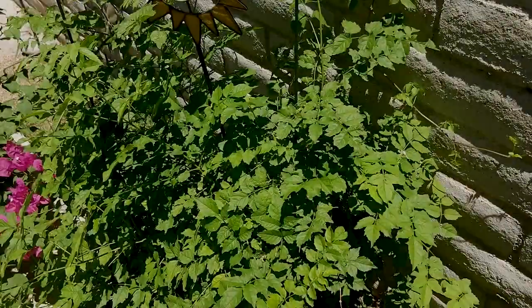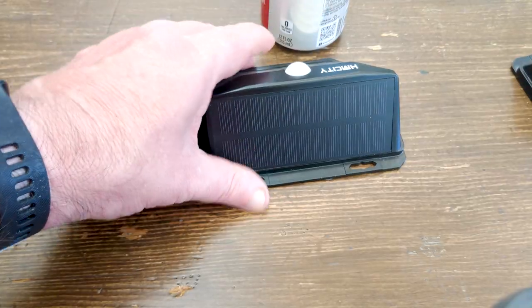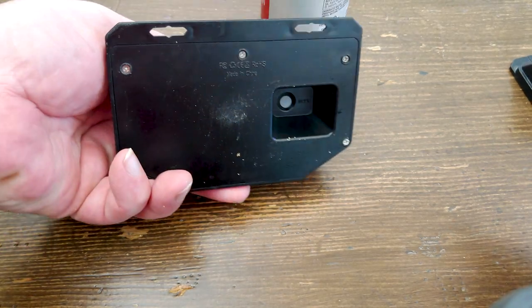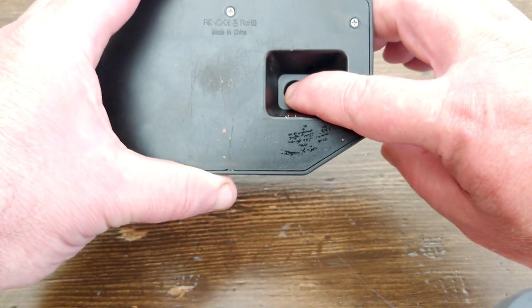These are very sensitive to movement though. The slightest movement of a small leaf by the breeze is enough to trigger the sensor. They turn on and off very often, which is why I think they have a hard time keeping a charge in the battery.